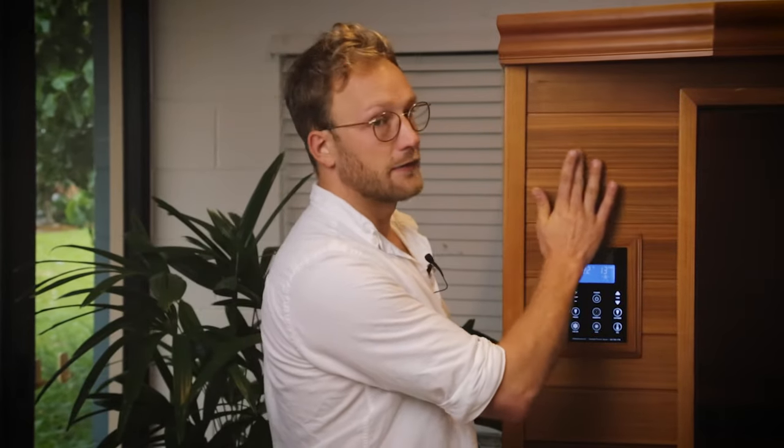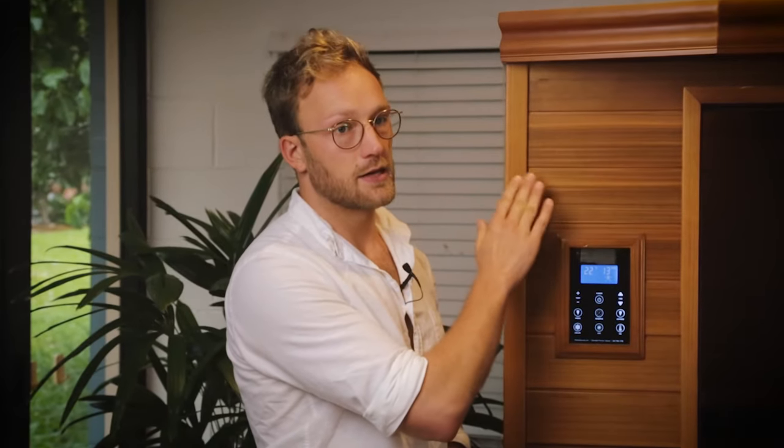We'll start off with the exterior of the Clearlight Premier infrared sauna range, and as you can see it really has that nice dark brownish colour. We use eco-certified, FSC-certified, grade A Canadian cedar wood — sustainably sourced, only the best quality. You can see the outer has a really nice finish, and we use water-based varnish, 100% non-toxic. We actually sand it down and varnish it three times to really make sure it has a nice and smooth finish.